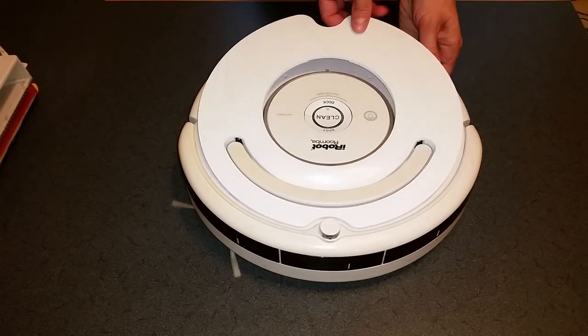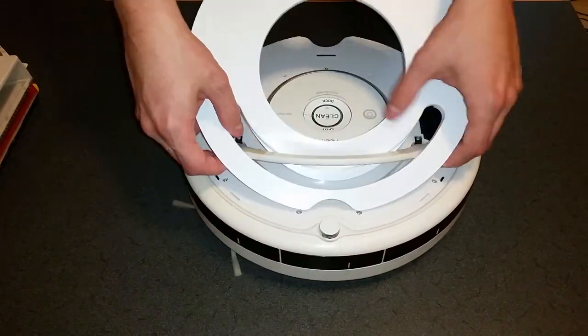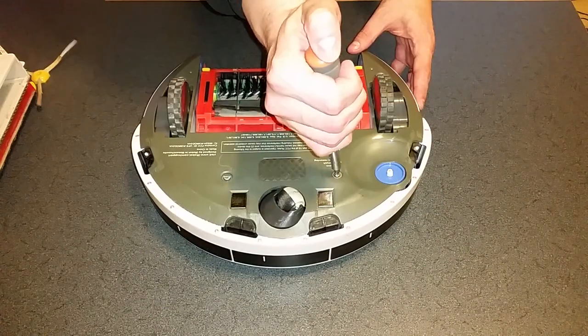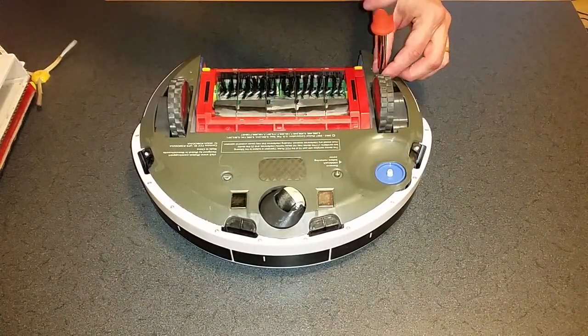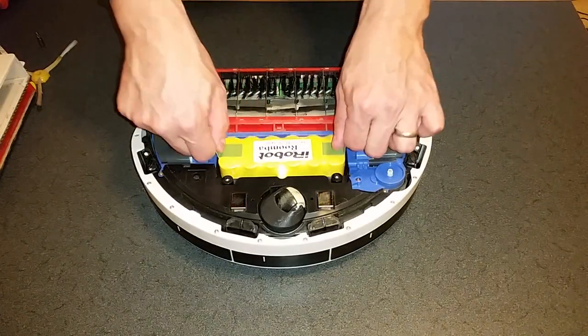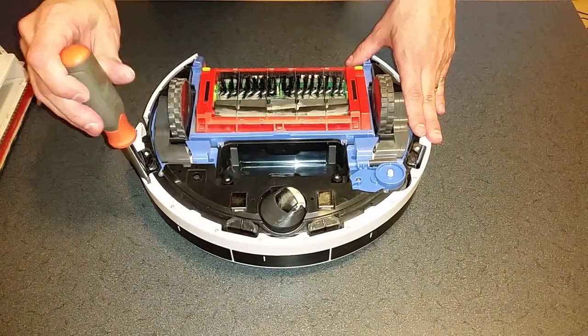Start by removing the dustbin and the top cover. Flip Roomba over and remove the side brush and the bottom cover. Take out the battery and remove the bottom arched piece of the bumper.